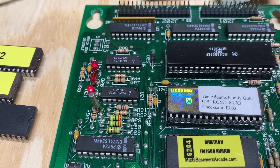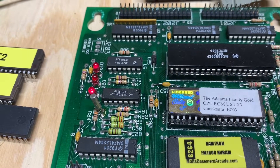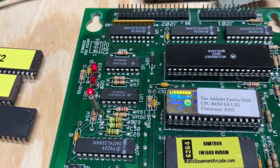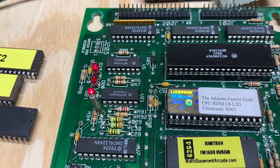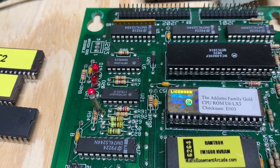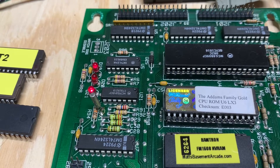This is an Adams Family Gold MPU and you can see the D20 is blinking twice, which means the processor is unable to communicate with the RAM chip — either because the RAM chip is bad or because the traces to the RAM chip are compromised.